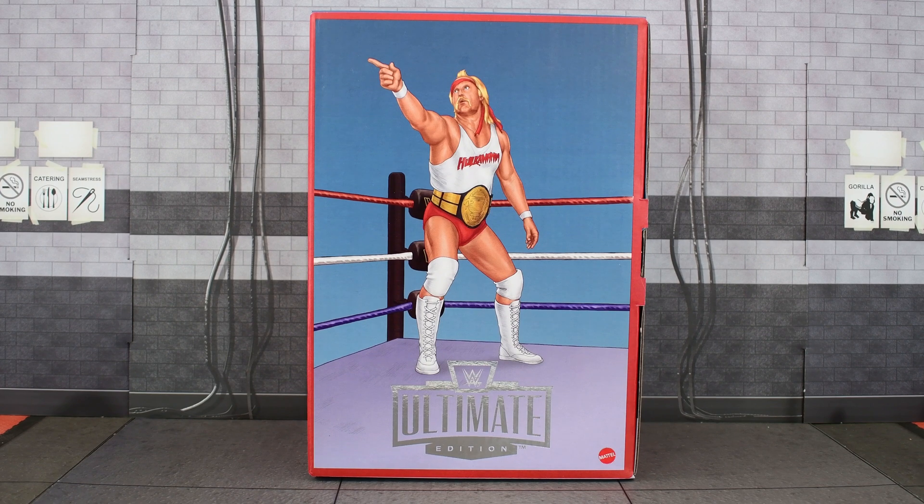Hogan comes with open hands, gripping hands, and pointing hands, plus two additional head sculpts. The first is a smiling one — a great representation of 80s Hogan. It's not brand new; we saw this with the 80s Ultimate Edition Hulk Hogan from WrestleMania that came out earlier this year. It's sculpted and painted really well, so if you have that other Ultimate Edition you know what to expect. Then he has another head sculpt that is very similar. Side by side, this one on the right is smiling while the other is more of a snarling face. It is sculpted and painted well, though I would have preferred something a bit more of a variation between the two since they are very similar.